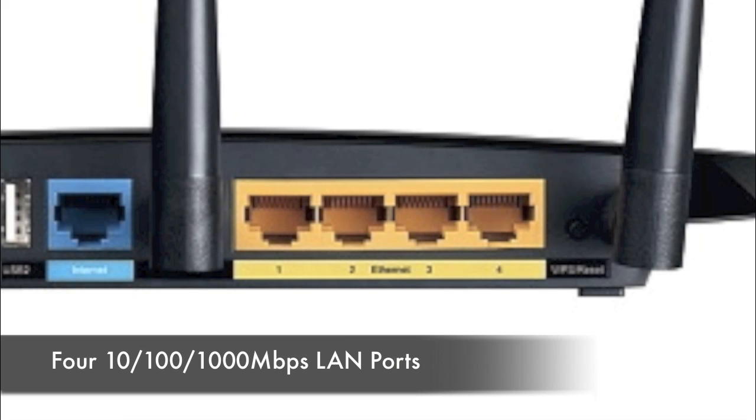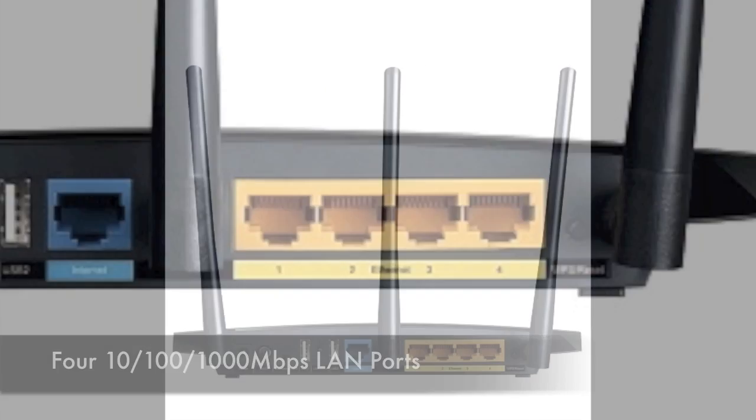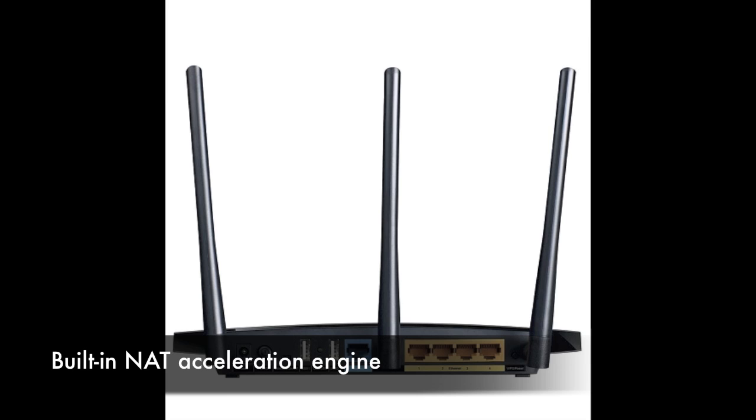Users have 4 Gigabit LAN ports for wired connections or increased stability at blazing connection speeds, enhanced by the device's built-in NAT acceleration engine.